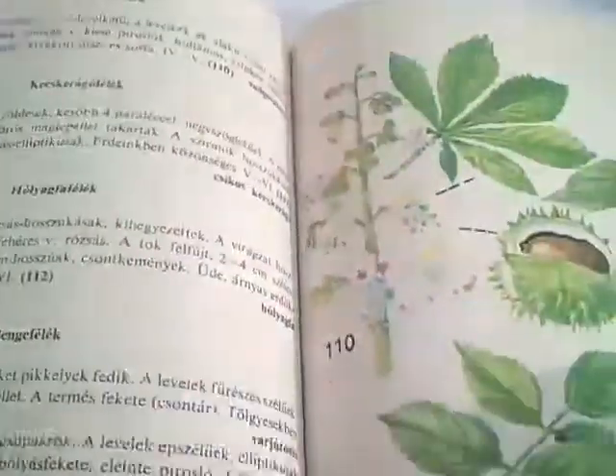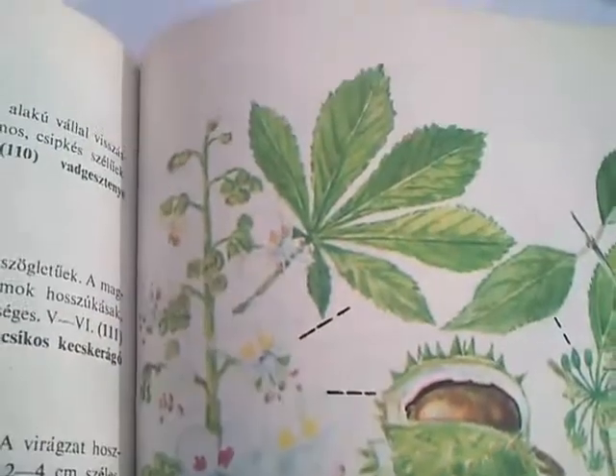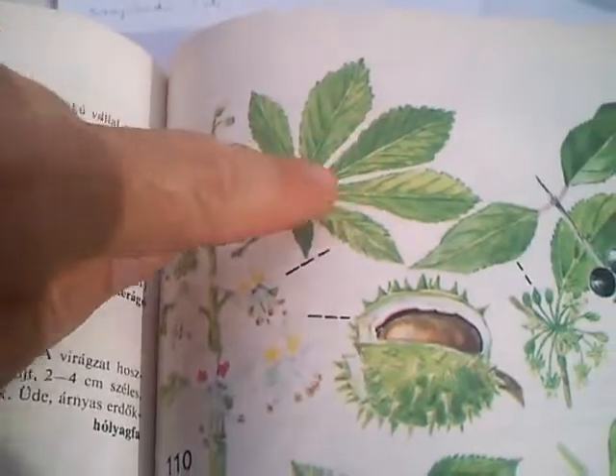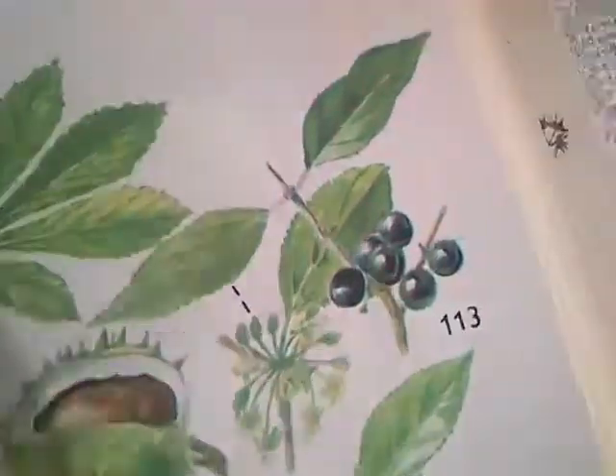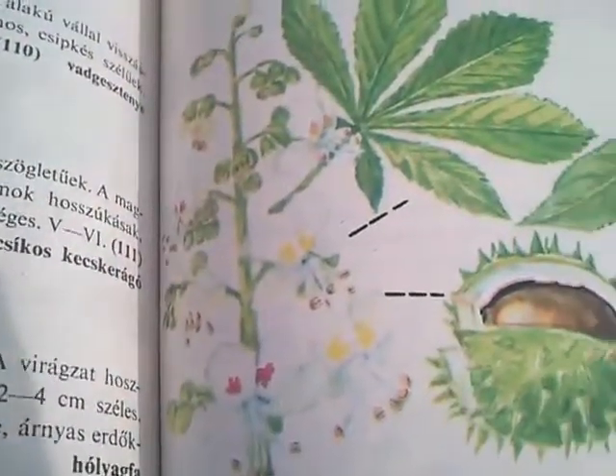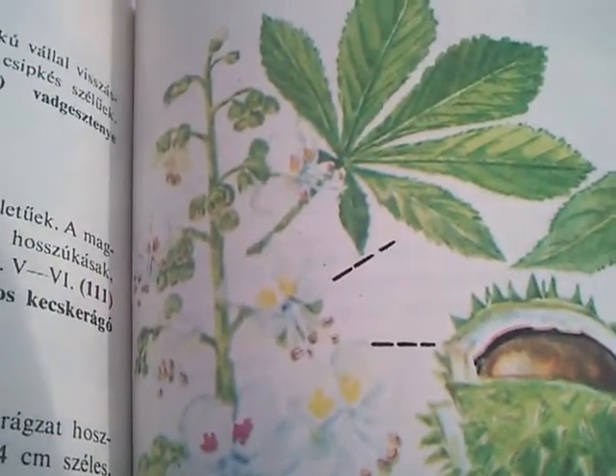Hello my friends, I'm Géza and today I like to show you how to wash your hands or your body using the horse chestnut, the leaves of the horse chestnut. I think you know horse chestnut — here's a picture of the leaves, and the Latin name is Aesculus Hippocastanum.